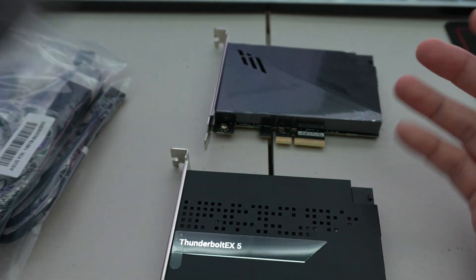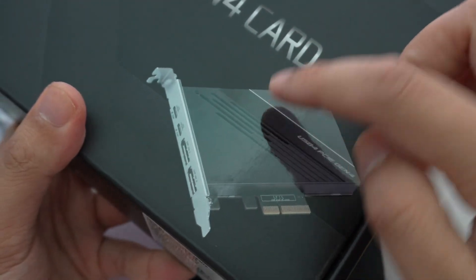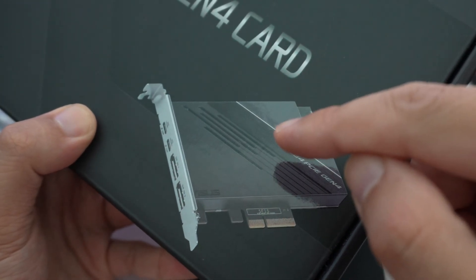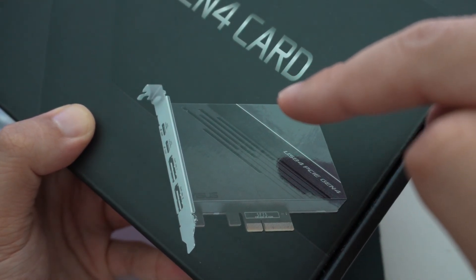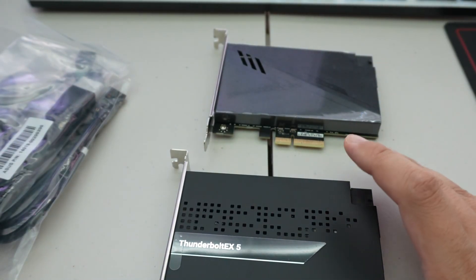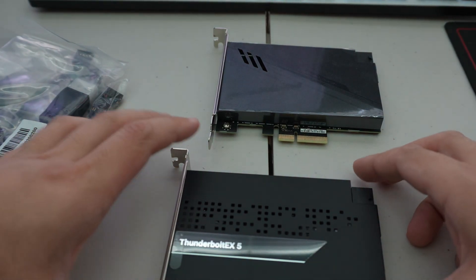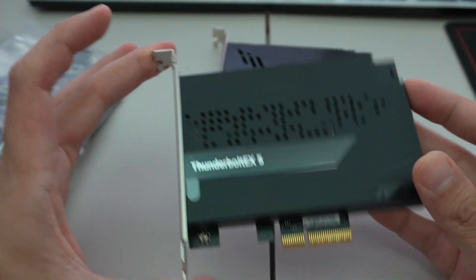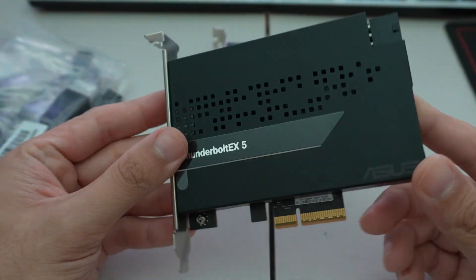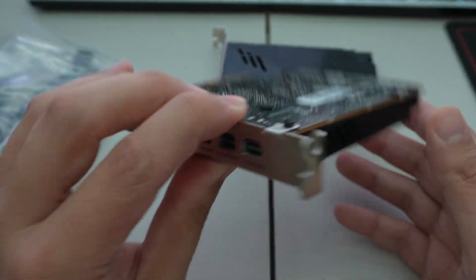The older Thunderbolt 4 was restricted to PCIe 3.0. The USB4 card we looked at last year requires PCIe Gen 4 just like the Thunderbolt 5, but it has the bandwidth of Thunderbolt 4. Thunderbolt 5 is the latest and greatest with the highest bandwidth capacity, despite being of similar form factor.